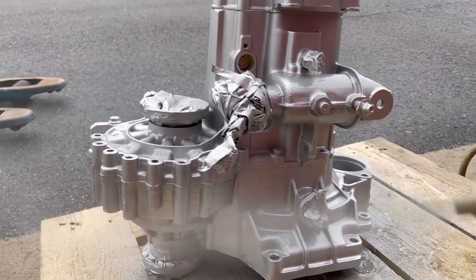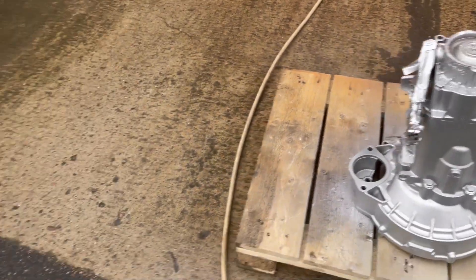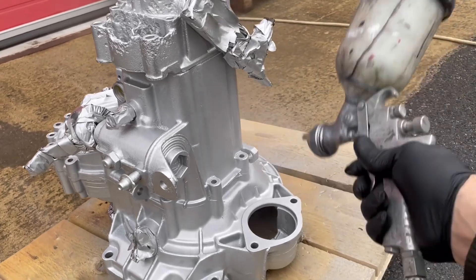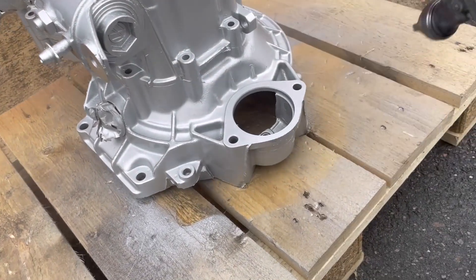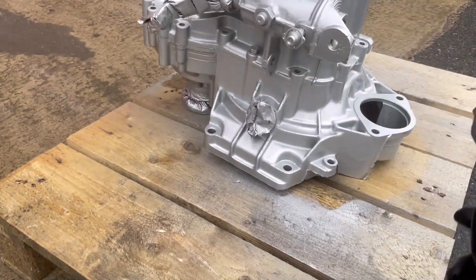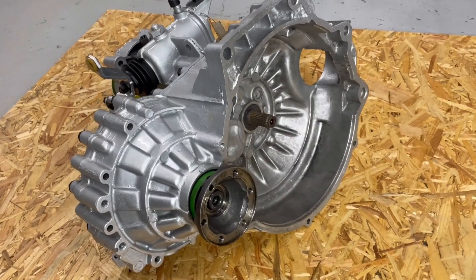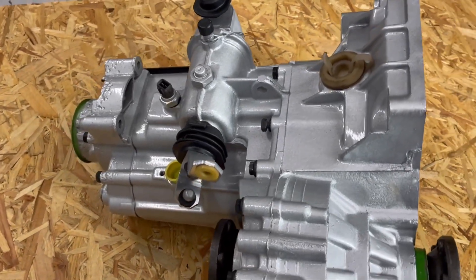I did not paint the screws originally — I had removed them before and just used some other screws to hold the gearbox together during the paint job. Then I painted the screws and the details separately, and after that I installed everything. Now that it's painted it looks much better, and together with those separately painted screws, I have to say I'm pretty pleased with it.